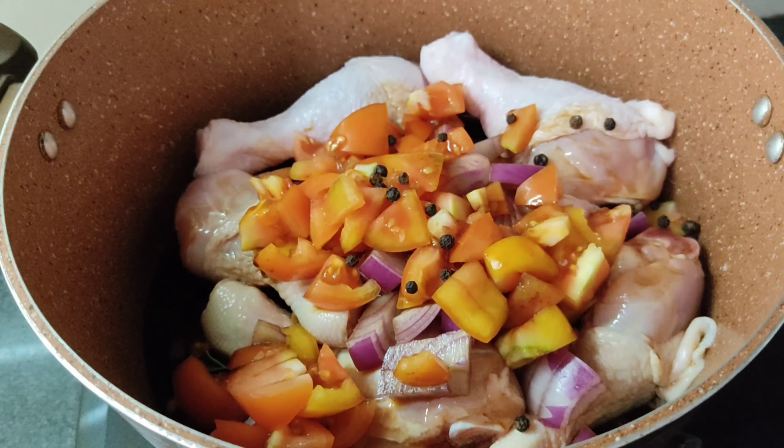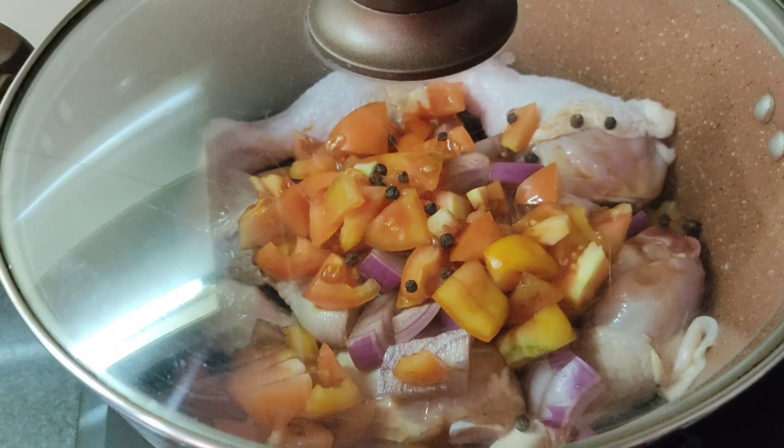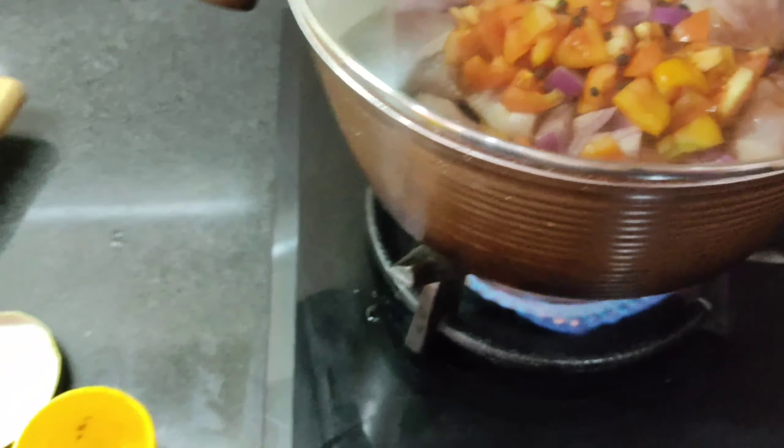Ayan. So ngayon, tatakpan muna natin, pakukuloyin yung ating adobo. Yung ingredients niya ay linagay ko na sya lahat. So ngayon, start na tayo. Pakukuloyin lang. Pag kumulo, hahaloyin ko. Tapos ngayon, tatakpan muna natin.